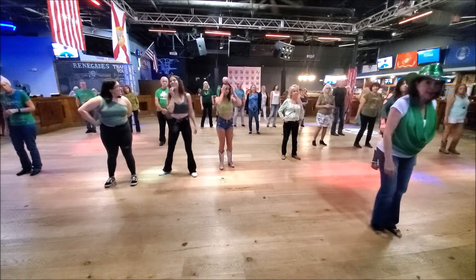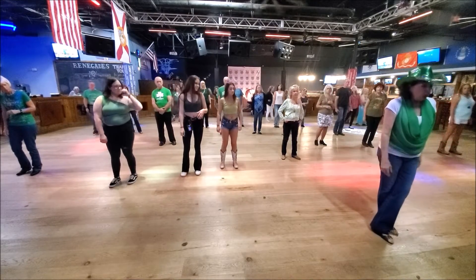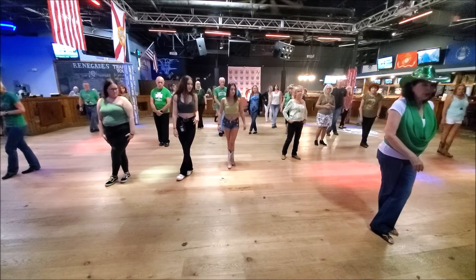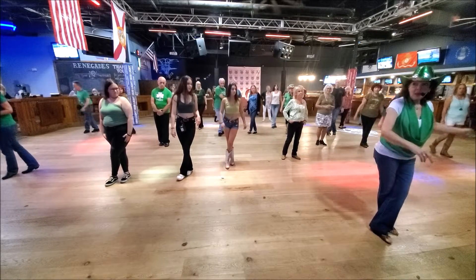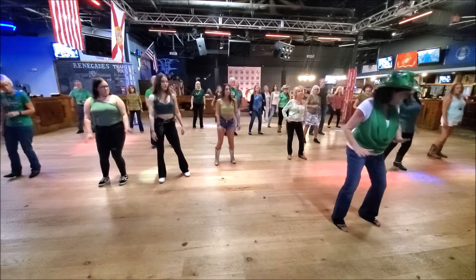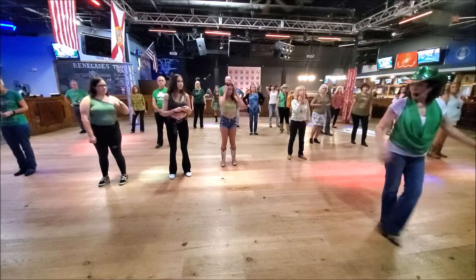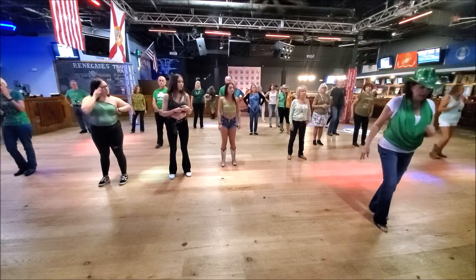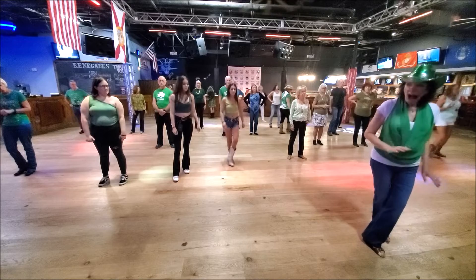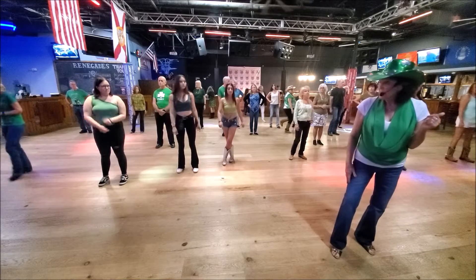So when you do this, Jenny's going to be here, so I'm not doing it. Weights on the right — we're going to cross over. Ready? Five, six, seven, eight. If you don't want to turn, if you don't want to cross and unwind, just do it. Cross, hold, sway, sway, sway. Same thing.